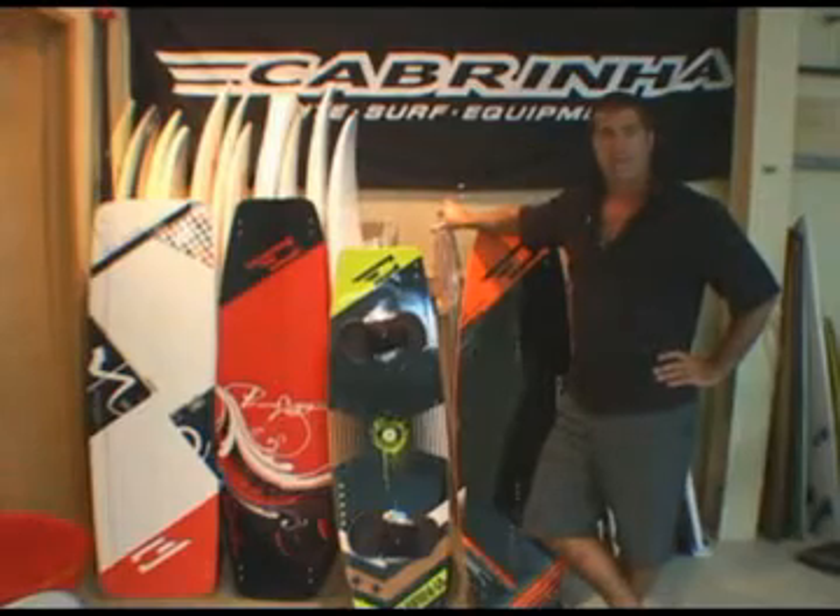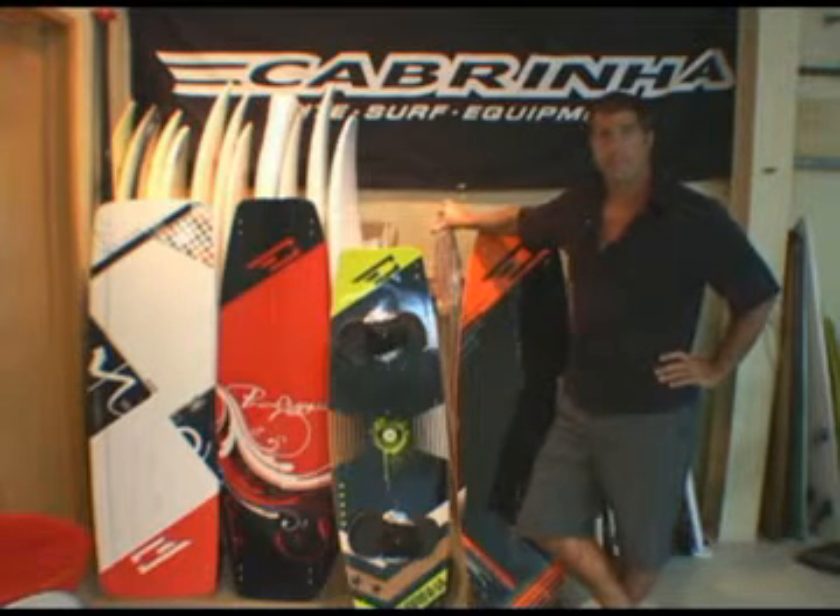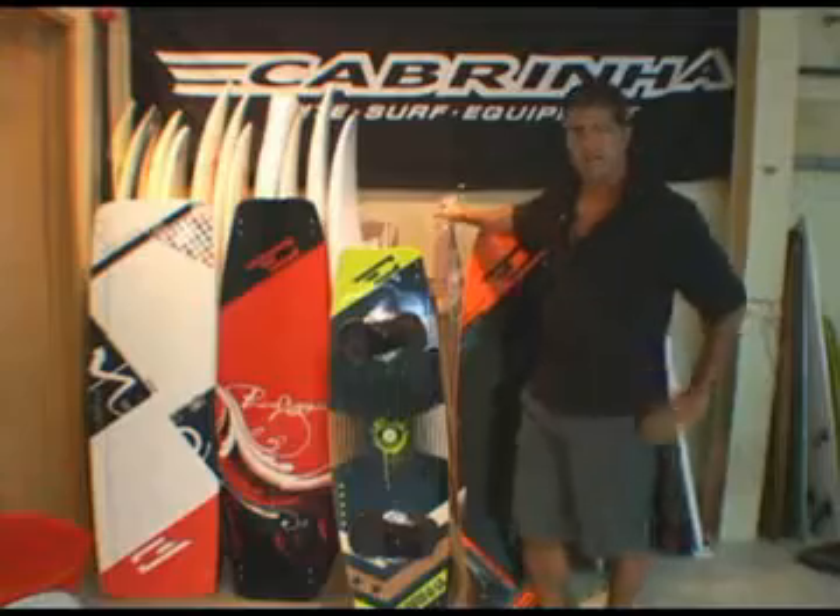Hi, my name is Ian Ponting. I'm the product manager and board designer for Cabrina Kites. Let's talk about the new range of kiteboards.